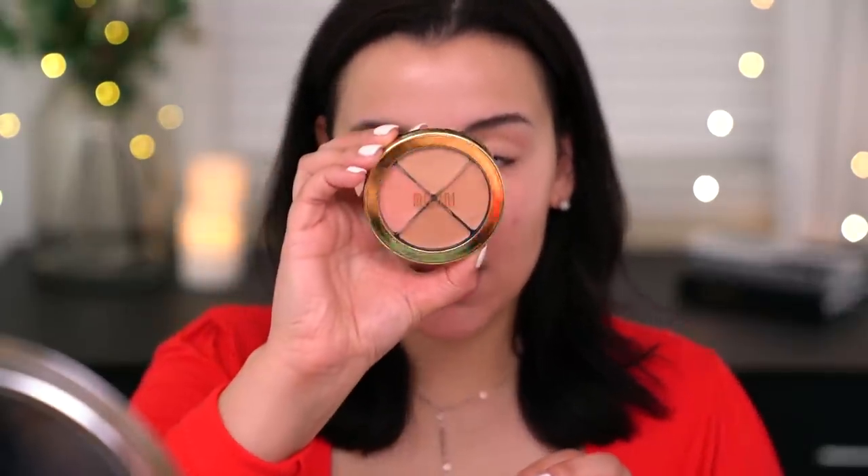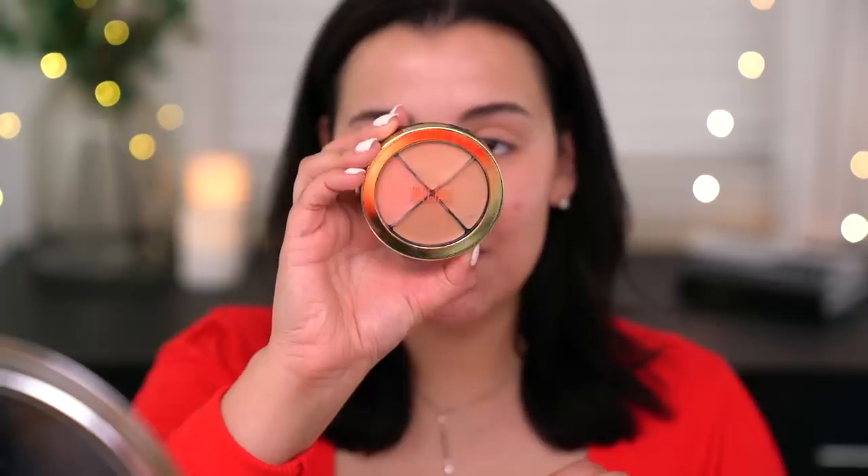Now that my skin is primed, I'm going to go in with a color correcting concealer right under the eyes to combat the blues and purples. I'm using the Milani Conceal Imperfect Light to Medium 02 Color Correcting Wheel. It has four different shades — a salmon color and some skin tone concealers to cover up blemishes before foundation. I'm primarily going to focus on the peach color concealer directly under the eyes, then buff out the edges with a brush.